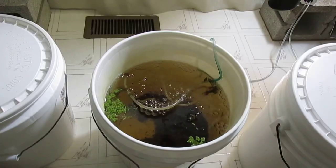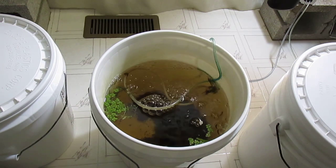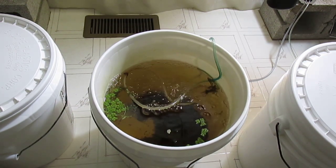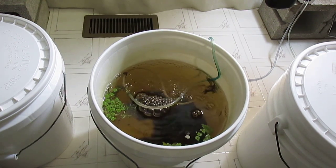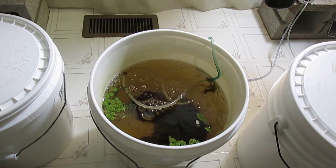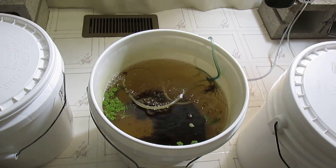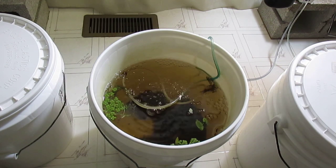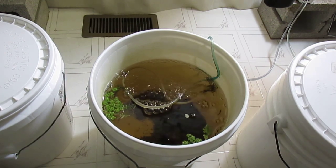I decided to also culture blackworms in this five-gallon bucket. I've added an air stone, which tends to help. For this culture I add just a pinch of fish food occasionally, perhaps once a week, to increase production. I don't want to add too much fish food because it will become necessary to do water changes very frequently.